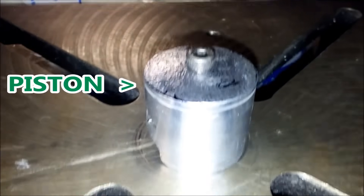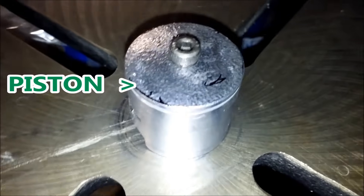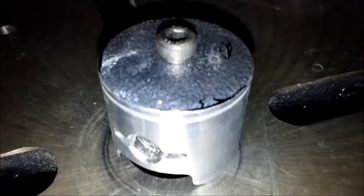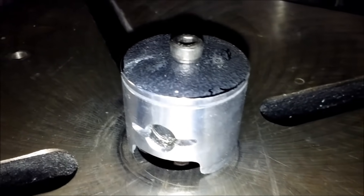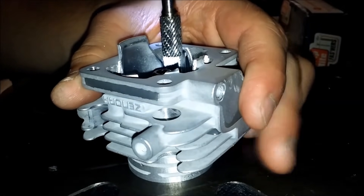Here's a neat little transfer porting trick you can do with your two-stroke cylinder on a drill press, given that the cylinder has a detachable compression dome. Mount an old piston to the drill table. Then by rotating the cylinder, make your desired cuts.